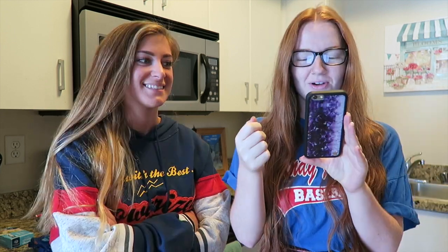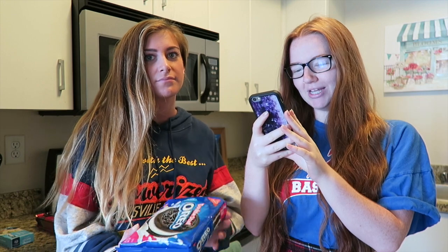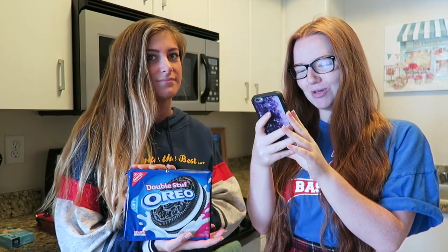Today we are making Oreo balls, because those are just the greatest treat in the whole entire world. The things you're going to need are a 16-ounce package of Oreo cookies crushed, an 8-ounce package of cream cheese softened, and a 24-ounce package of dark chocolate.